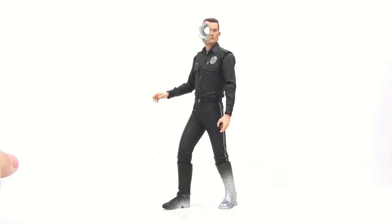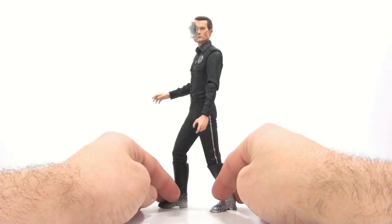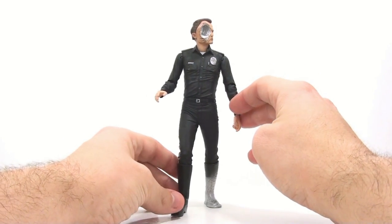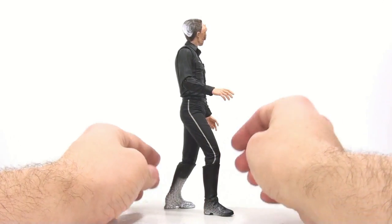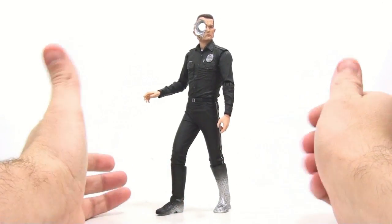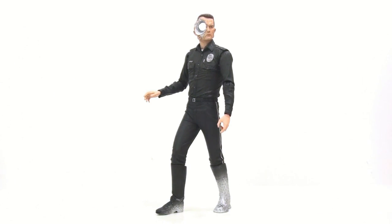Here we have the Steel Mill version of the T1000 opened up and out of its packaging, and this thing is absolutely incredible. Everything about it I absolutely love — the amount of detail is just unbelievable. NECA does this all the time, yet every single time they come out with a new figure I'm more impressed than before. This is absolutely stunning looking.